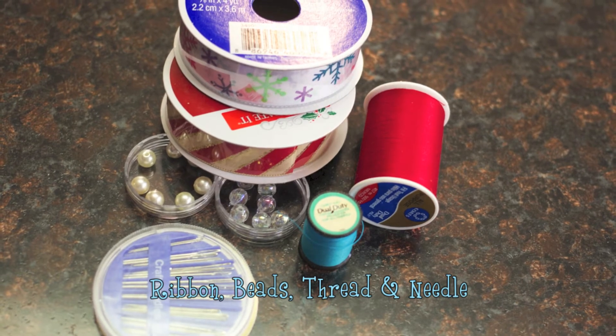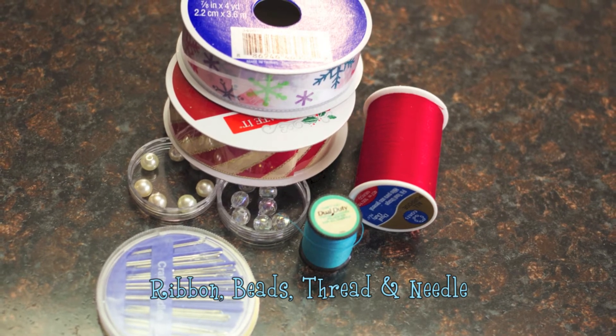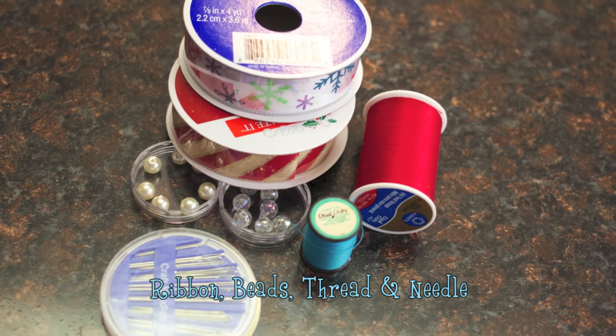For the last ornament, you won't need an ornament — you'll be making one. You'll need ribbon, beads, thread, and a needle.